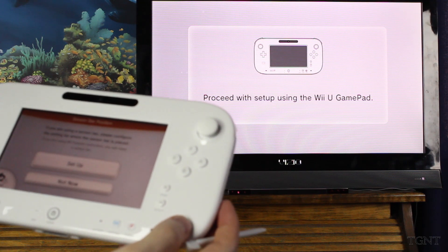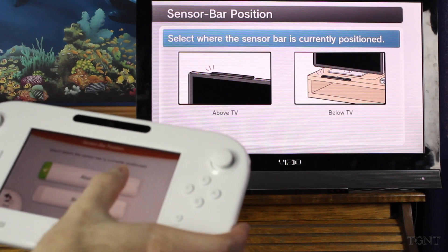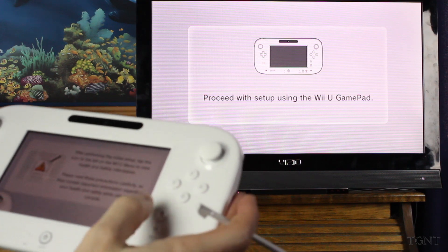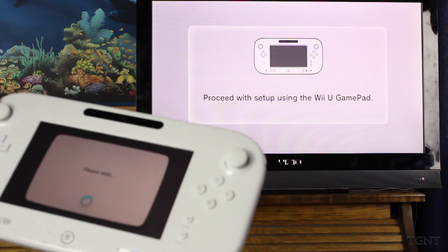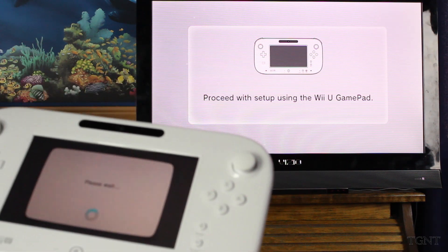Setup for the remote is now complete. Sensor bar position — we can set that up. It is above the TV, as you can see — it's right there. Set above the TV. We don't want to view health and safety information, that's not important. We're just going to agree, because we're not going to do anything it says not to do. It's just asking us to please wait.